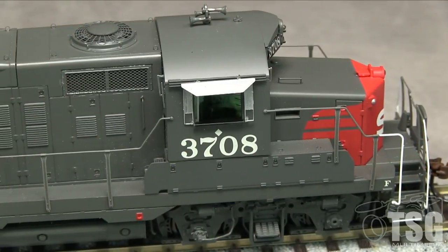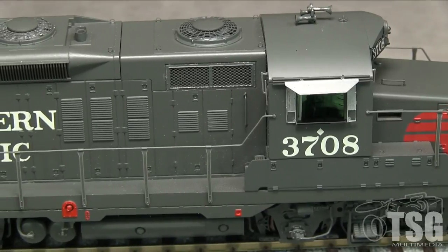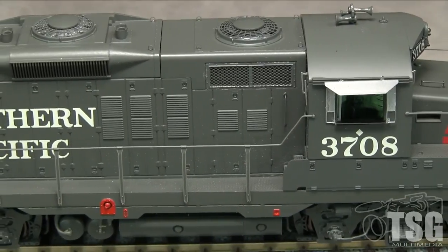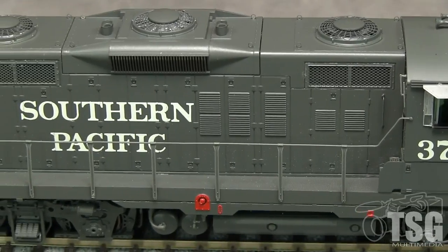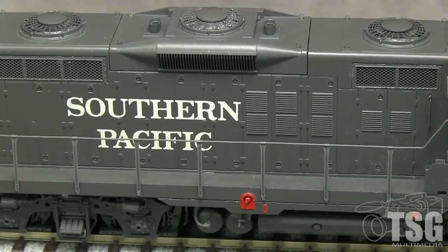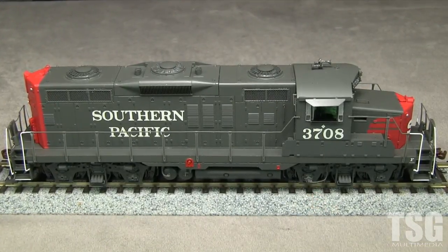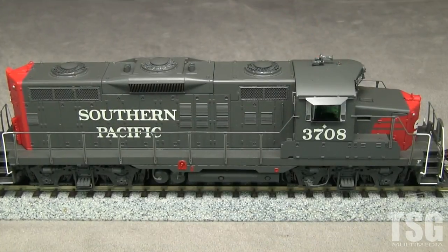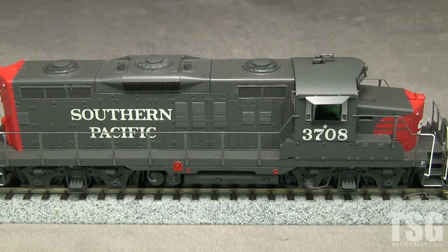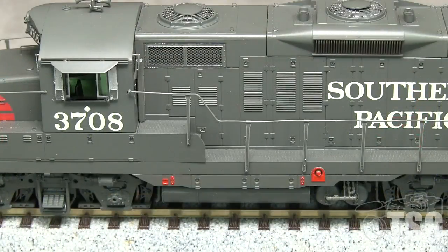The paint on the model is opaque and evenly applied and the colors look accurate to my eye for SP. All of the markings are crisp and legible. The model lacks many of the small stencils and stickers seen in photos from the 1980s but some of that may have been added after 1965 on the prototype. The model has amazing detail including brake lines, air reservoir plumbing, delicate flexible plastic handrails, and photo etched radiator grills. The sill treatment over the fuel tank is different on both sides and matches prototype photos of the real 3708.